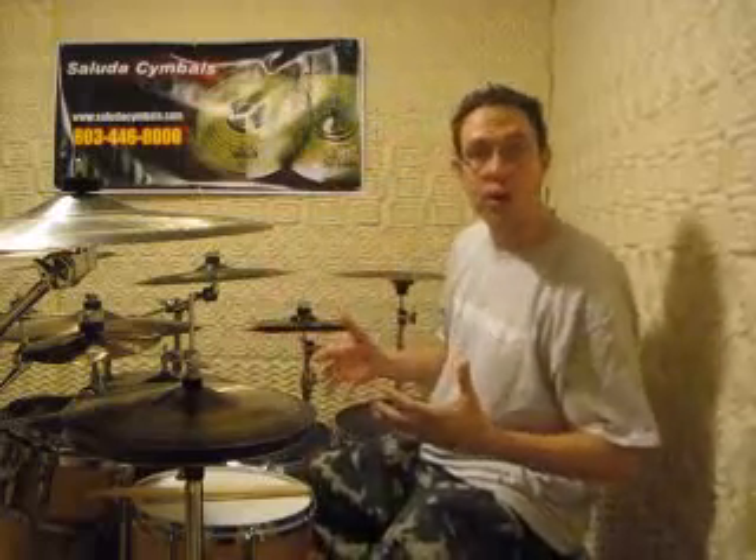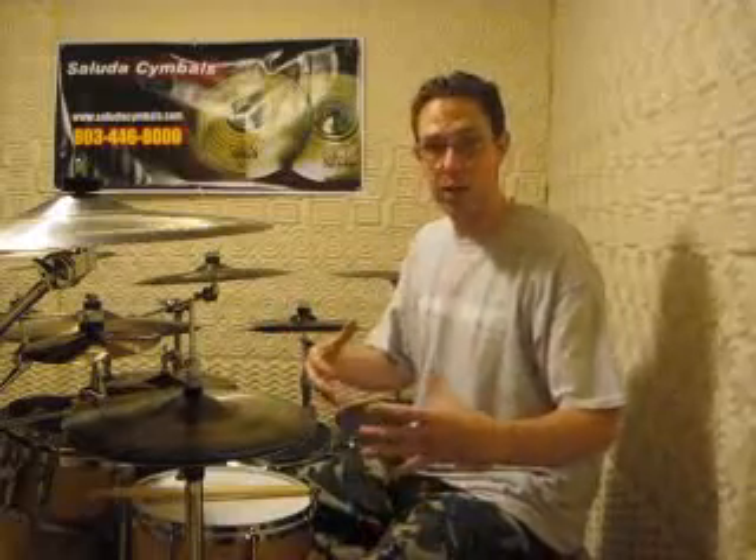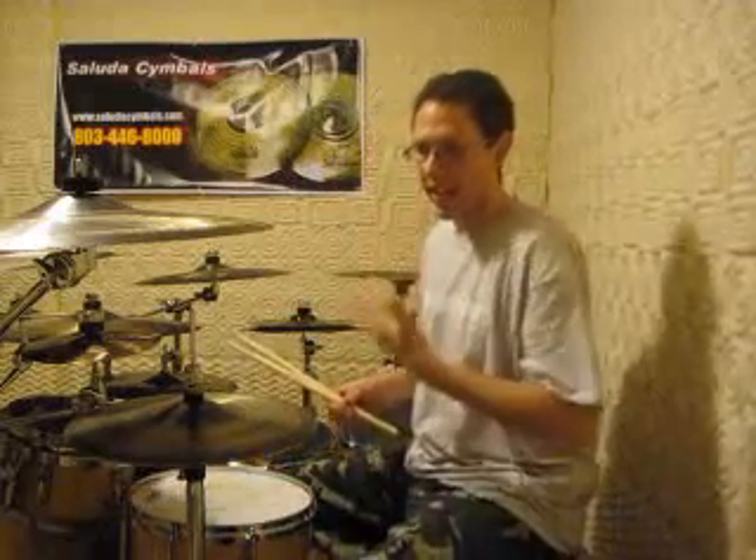Just your basic bass drum on one, snare hit on three, maybe quarter notes on the hi-hat. I don't think anybody that's ever played any country music, gospel, Christian worship music, or anything for that matter has probably played a similar beat at one time. And it can be really boring and mundane if you let it be.